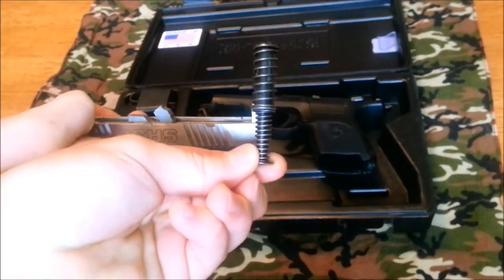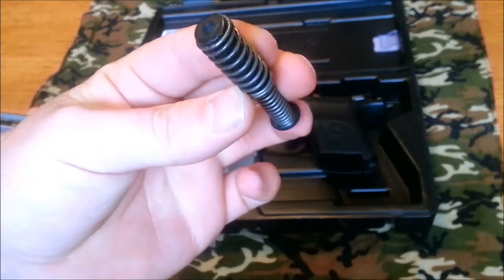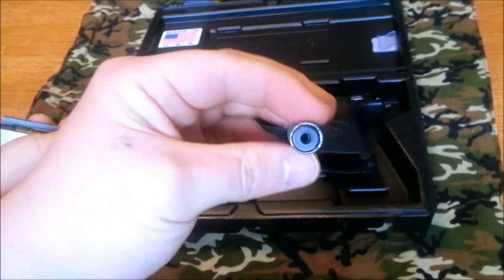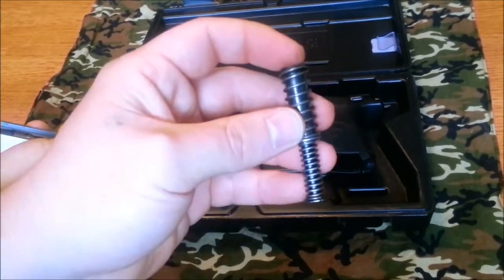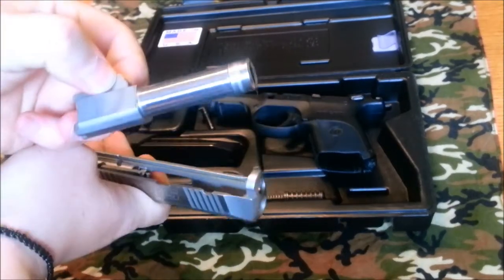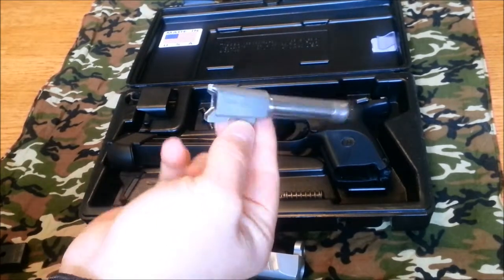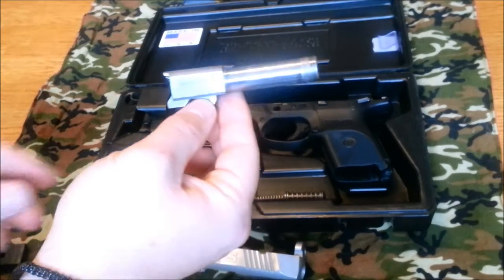It comes with a dual captured recoil spring — it's half plastic, half steel. The rod inside the spring is steel but it does have a polymer cap on the end, so I guess you get both the best of both worlds or the worst of both worlds when it comes to that. The barrel itself is 3.4 inches long and is stainless — really nice, easy to keep clean. Unless you put it in salt water and let it sit for a while, it's not really going to rust up on you.